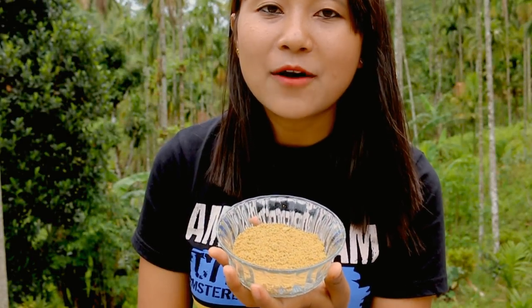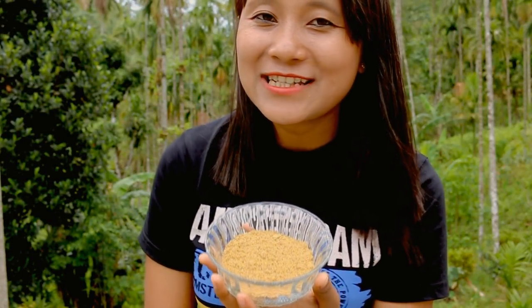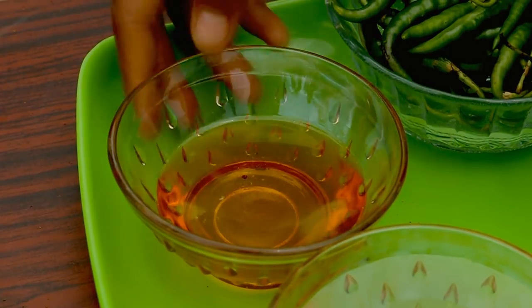The first thing you need to do is grind the mustard seeds into a powder — it can be coarse, it doesn't have to be fine. Once the powder is ready, let's sauté the chilies in oil. Let's grease the pan.